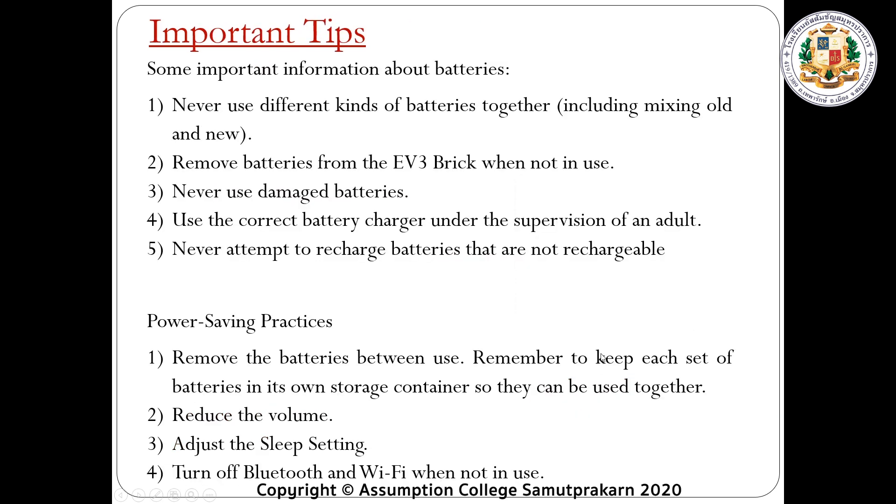Next, some important information about batteries. Number one, never use different kinds of batteries together, including mixing old and new batteries. Number two, remove batteries from the EV3 brick when not in use. Number three, never use damaged batteries, as it can destroy the brick controller as well. Number four, use the correct battery charger under the supervision of an adult or your teacher.